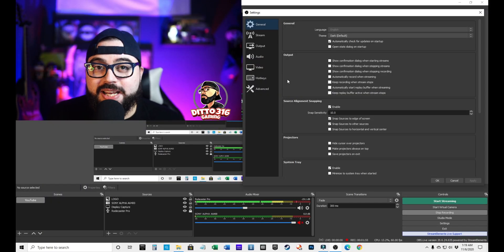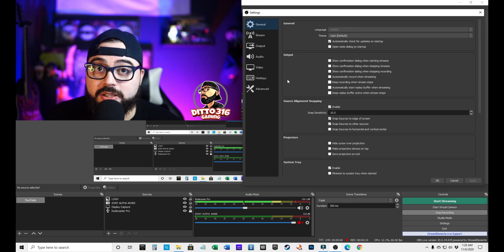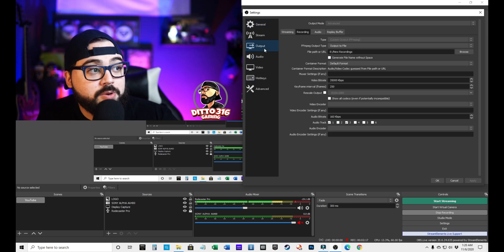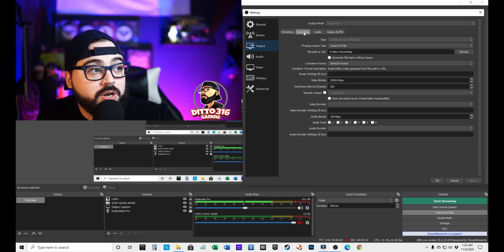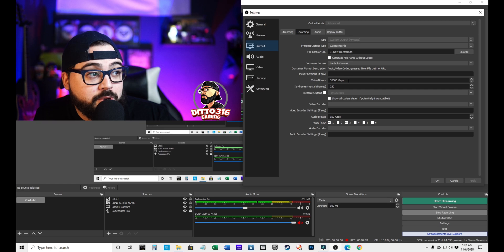I did mention before that I had to change some of the OBS settings to make sure that the video was as clear as possible when recording gameplay. Even though it's a 4K capture card, it can still give you issues if you don't have OBS set up right. I'm still new at this, so I did have to find a YouTube channel to help me out with the setup — I'll leave the link in the description below. What that channel suggested was to go to Output and make sure that you are in Recording.